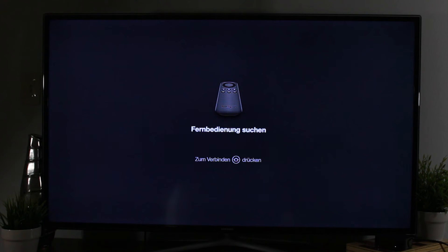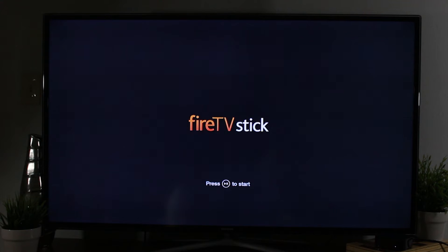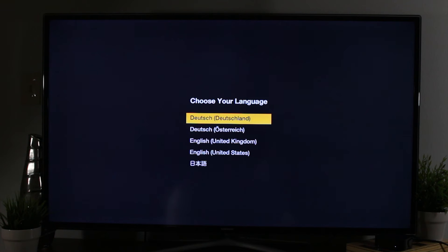We're going to go ahead and hit the little picture of a house, which is going to allow us to sync our remote. After that we're going to hit play to start. Also make sure you put the batteries in the remote, because I made that mistake a little earlier myself.